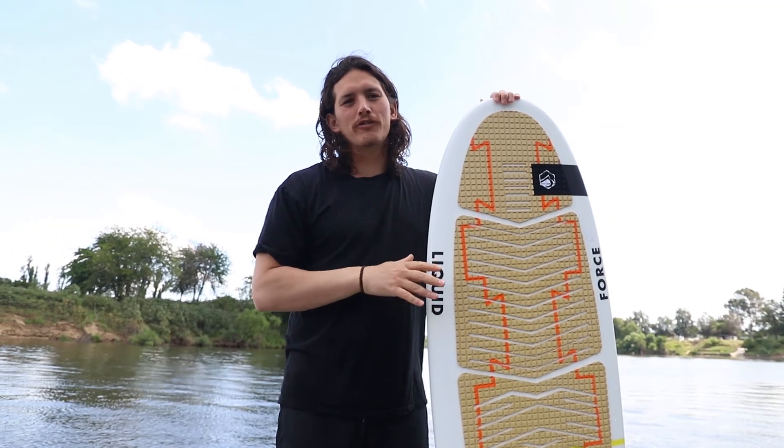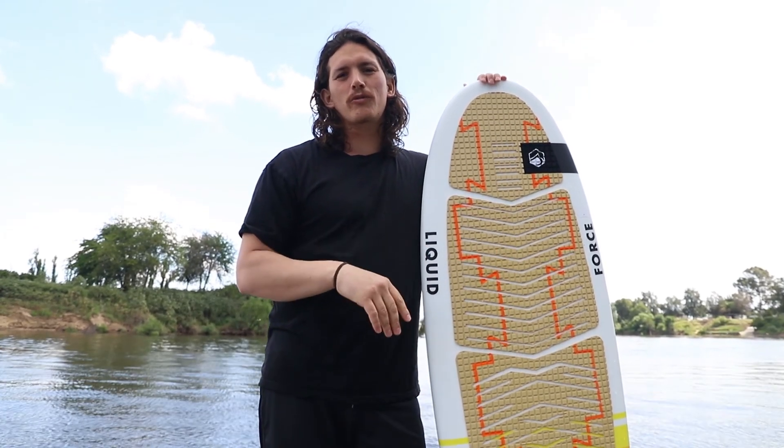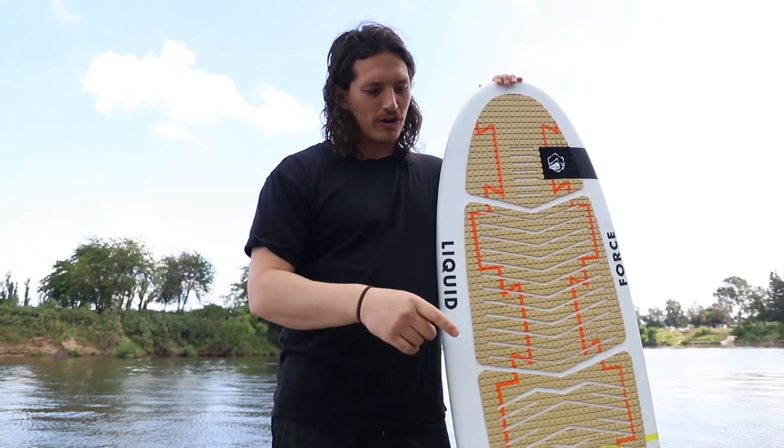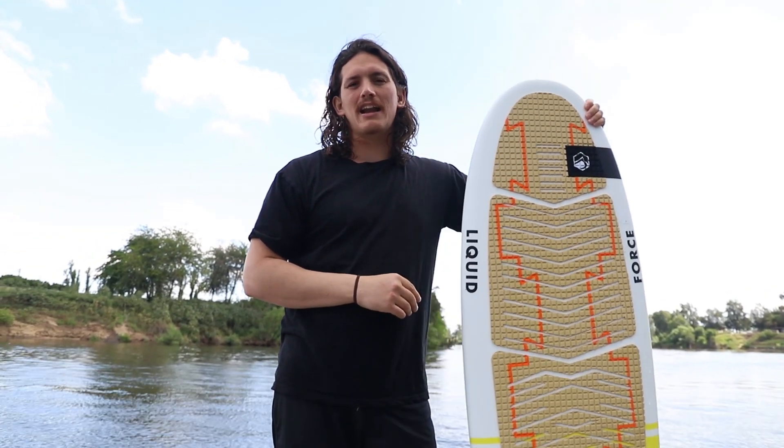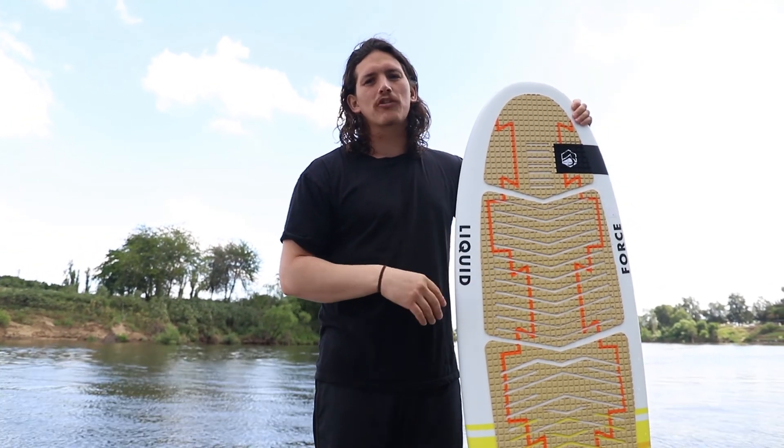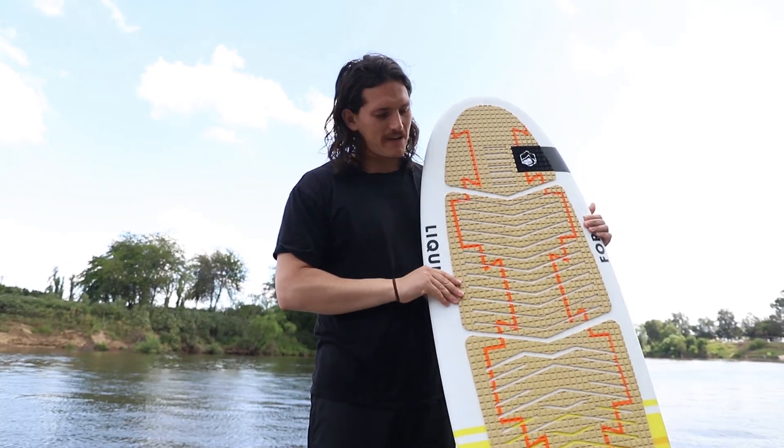Just got off the new El Guapo — super fun, real flowy. Treat it like a longboard, sit nice and back, toes to the nose. This thing is a super fun board as long as you're not expecting anything super fast, but staying on the wave and cruising is so much fun. Check it out.